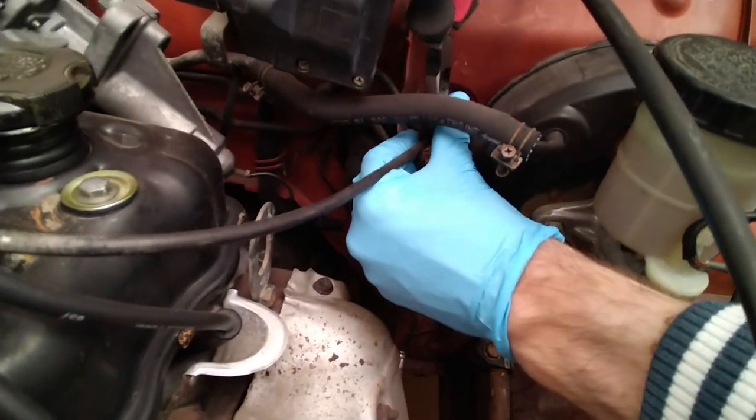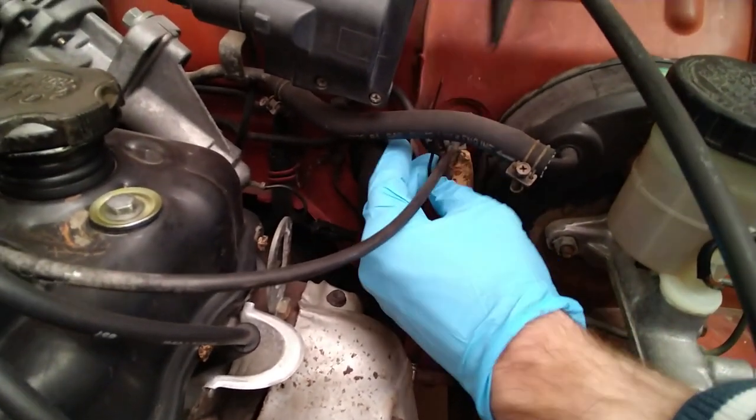What are you using? I'm just trying to break this zip tie here. With unsuitable pliers? Yeah, with the wrong tool. Definitely the wrong tool. But there you go.